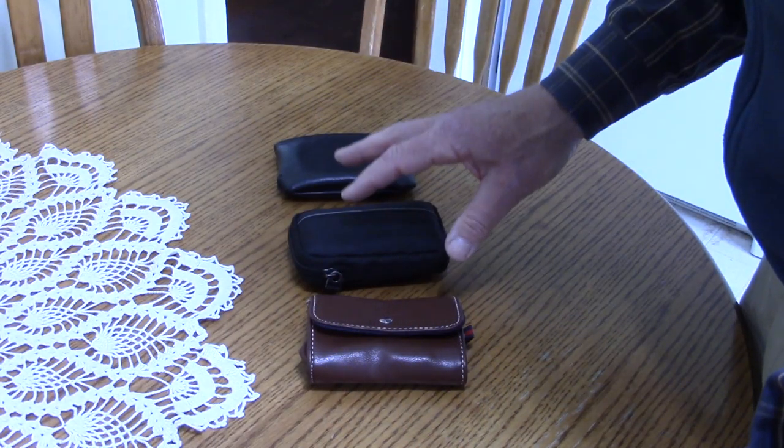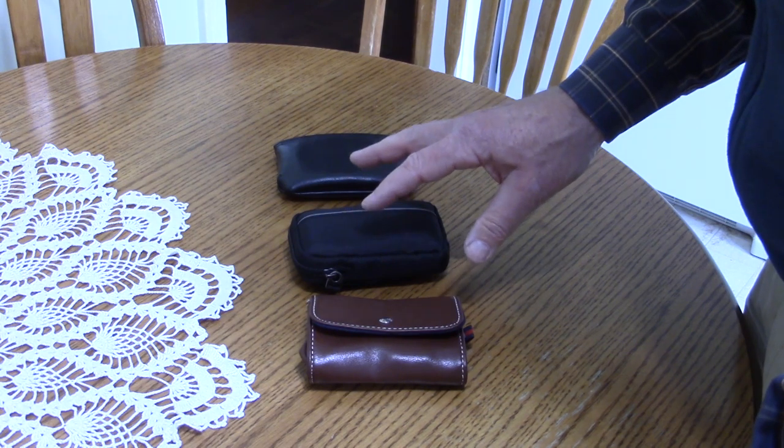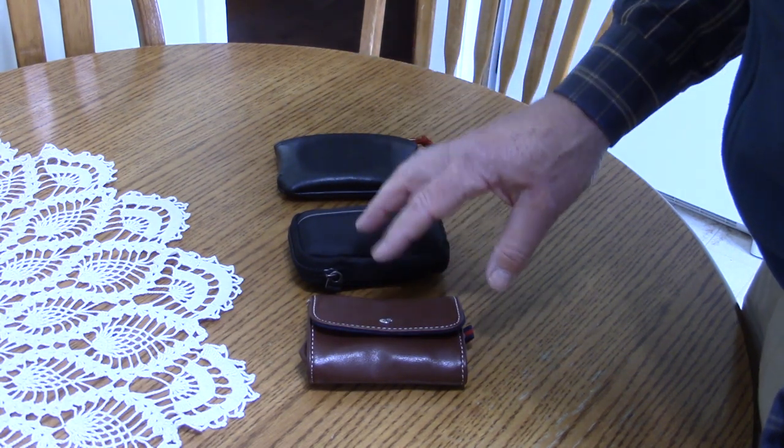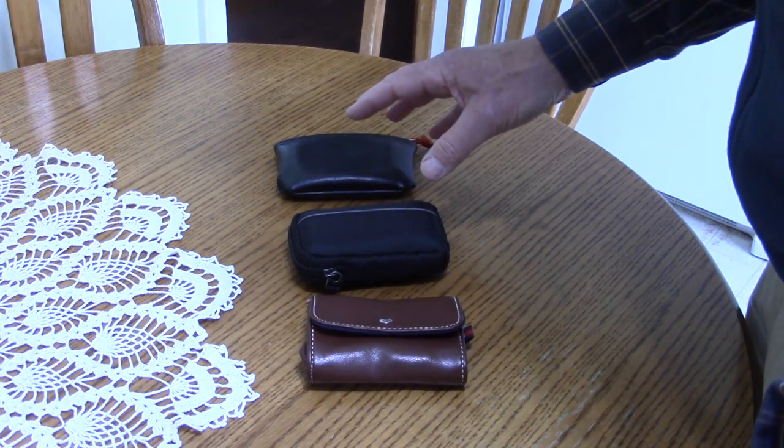I have three small spice kits that I've put together over time, and I'll choose from one of these three when I'm going out for a hike, primarily based on what spices I think I'll need that day.